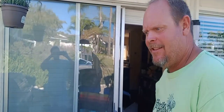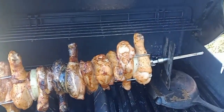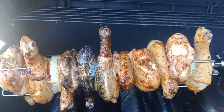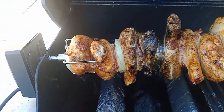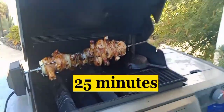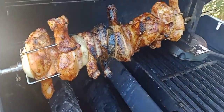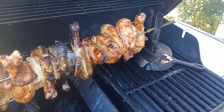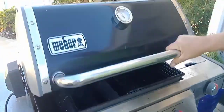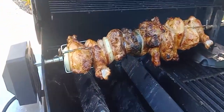How long has it been? First check — 15 minutes. One more check — oh yeah, it's coming along. Check two: it's supposed to slow cook. It's cooking a little fast but that's just the skin. I think the right temperature is 350 or so — I'm bringing it down some.